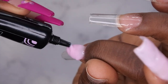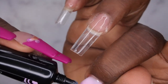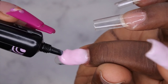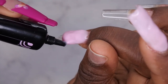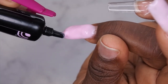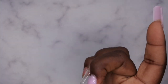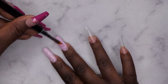Again, this is my first time working with builder gel and I really don't know what I'm doing. If there's anybody out there who does work with builder gel and is good at it, any tips, pointers, or tricks would be greatly appreciated. Let me know if you have any suggestions on application methods or techniques to help improve what I'm doing — feel free to leave that down in the comments below.